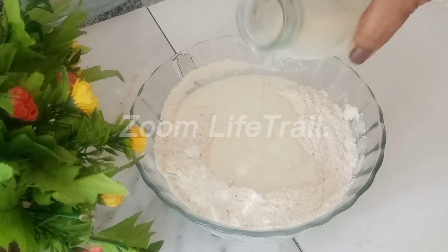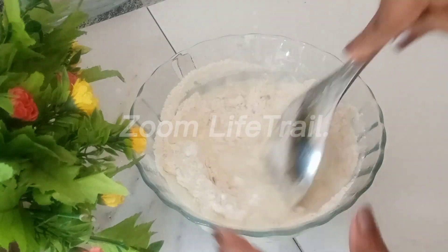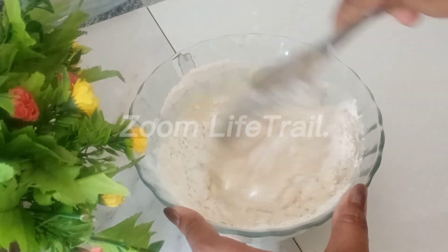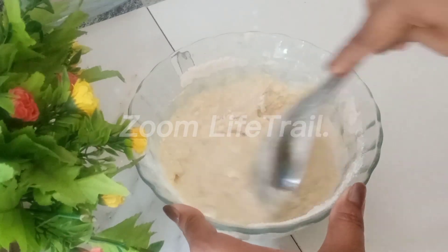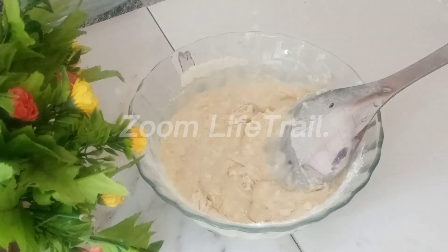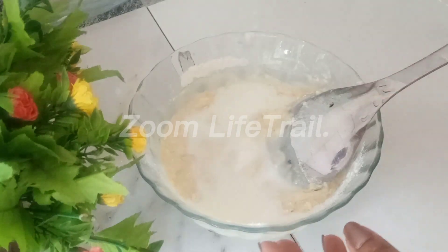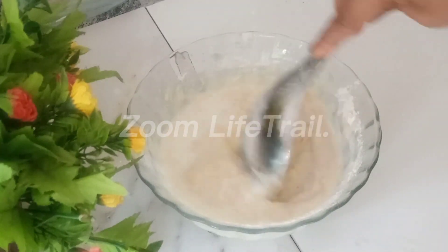We will add the cake in the bowl. We will have to remove the oil, and the oil will be removed.